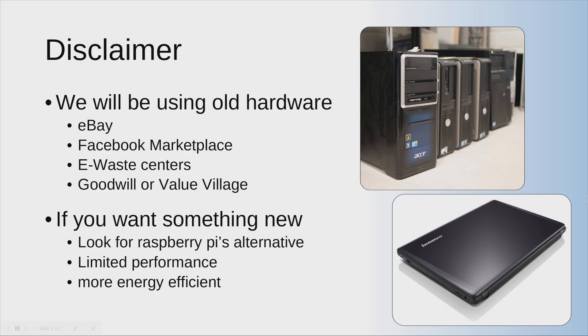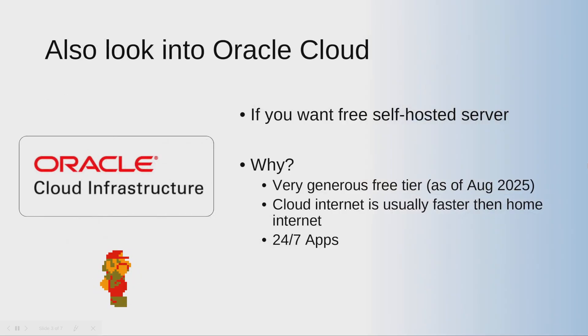Another option you should look into is Oracle Cloud. It's not actually a home server, but it is self-hosted, meaning you have complete control. The reason you should use it is because it has a very generous free tier. As of August 2025, you can get around 24 gigabytes of RAM and around 150 gigabytes of storage. It's going to be an ARM-based CPU with quad core, but that doesn't matter — it's going to be great.